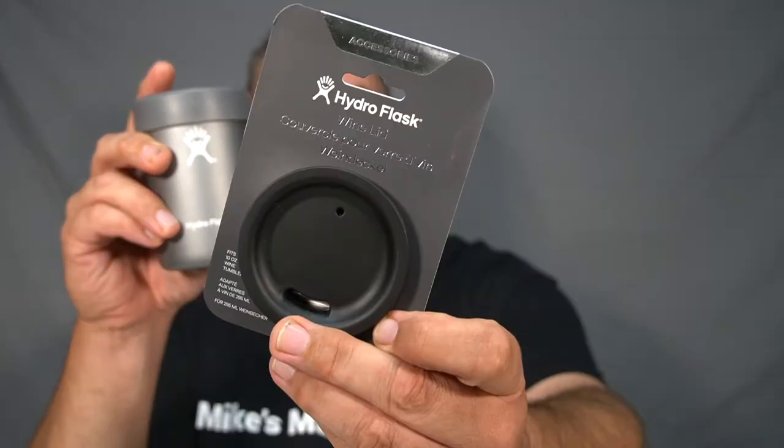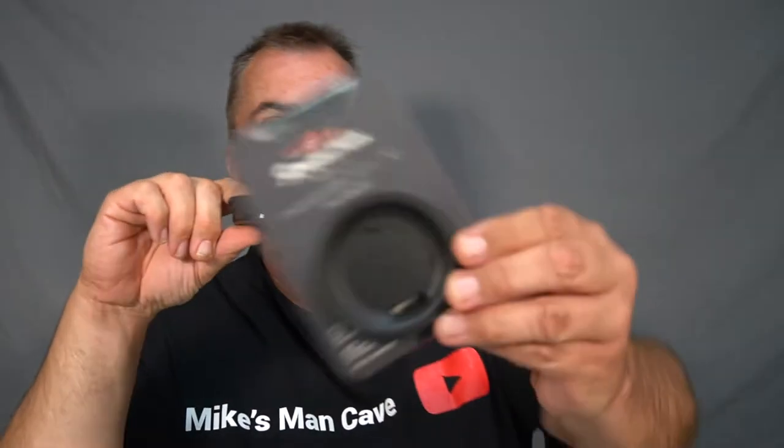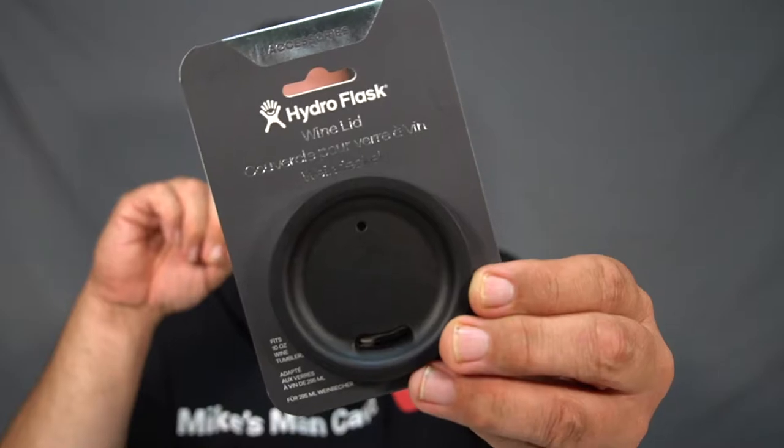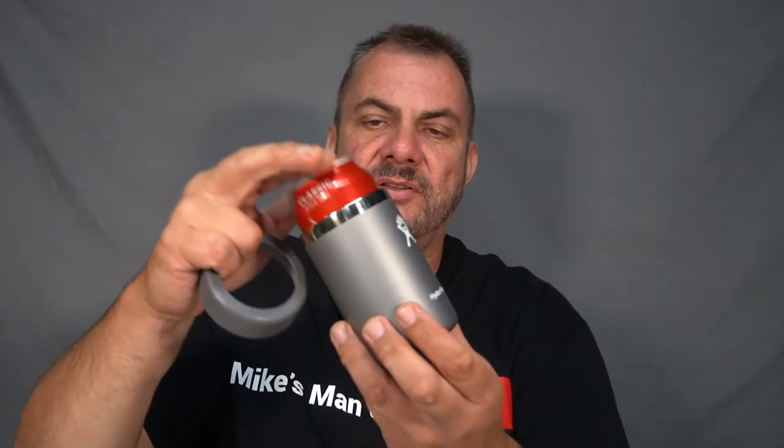The reason these are so versatile is because they've got many uses. You can also buy lids to fit these - I've got one here already out of the packet and here's one still in the packet. Originally they are a cooler cup. They've got this silicone sleeve that easily comes off just like that. Here's your can of drink and here's your cooler cup. It slides in there perfectly and then the silicone sleeve slips over the top and secures it inside your Hydro Flask cooler cup.